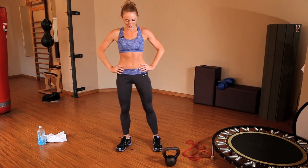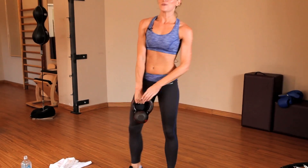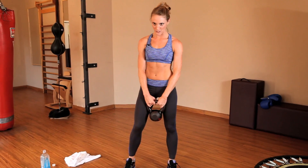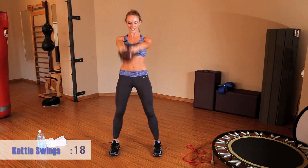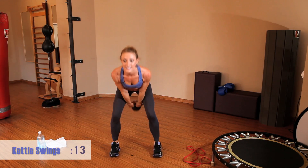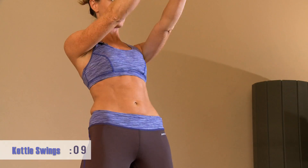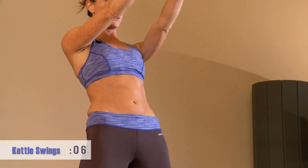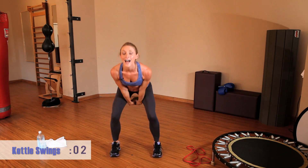Getting ready for the swings again — I'm going to focus and fire up my core. Focus on the breath, keep it moving. Need some power. One more — and time.